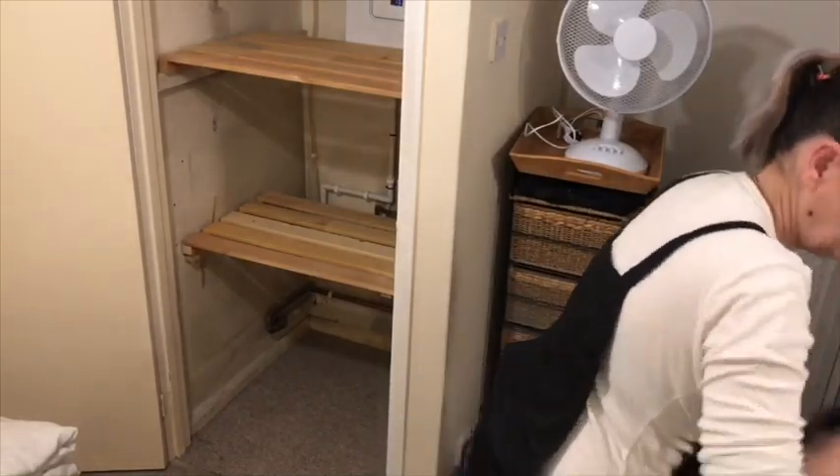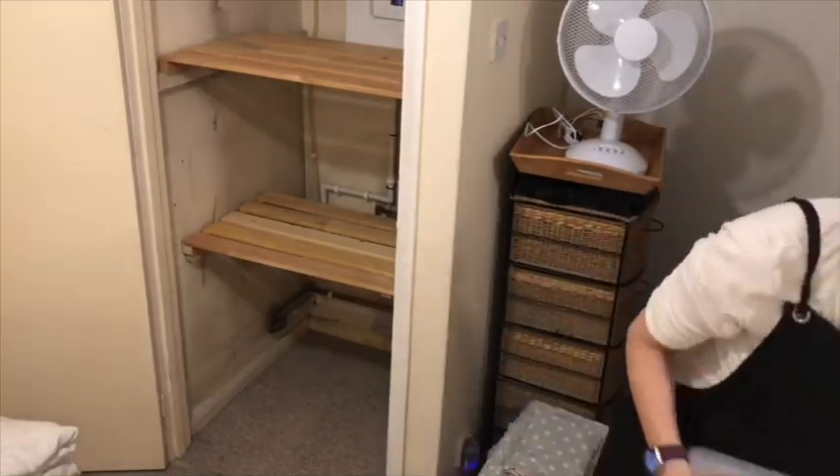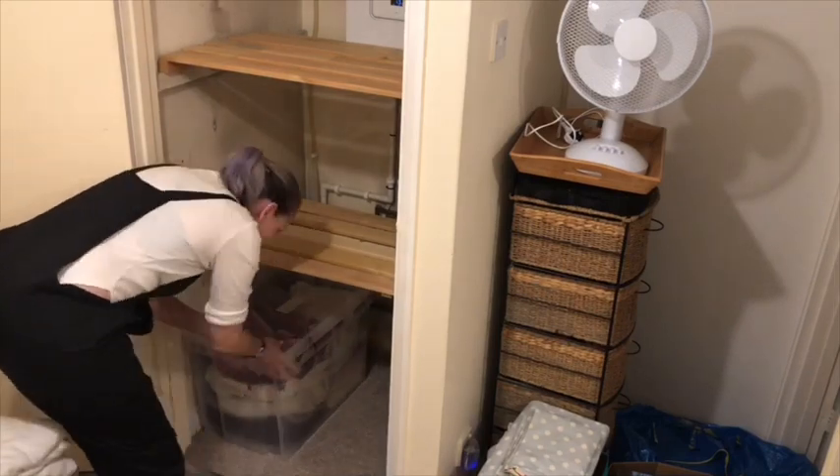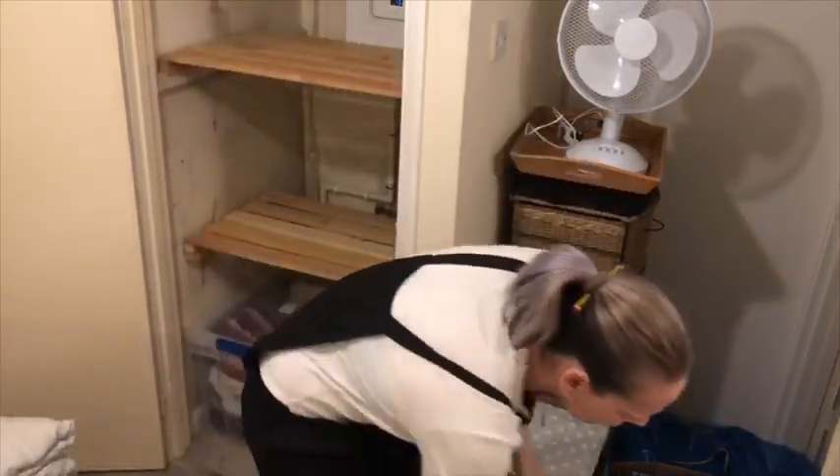And that's it — three brand new shelves in the linen cupboard that can be removed easily in order to get access to the boiler. Now the only thing left to do is to put everything back in there.